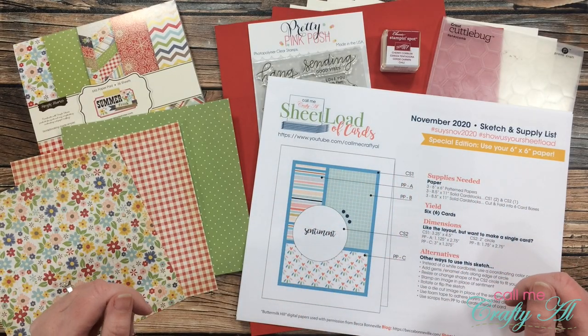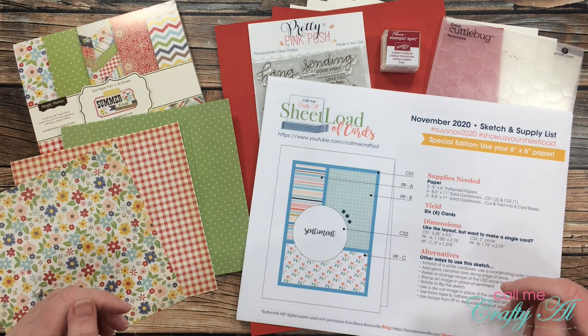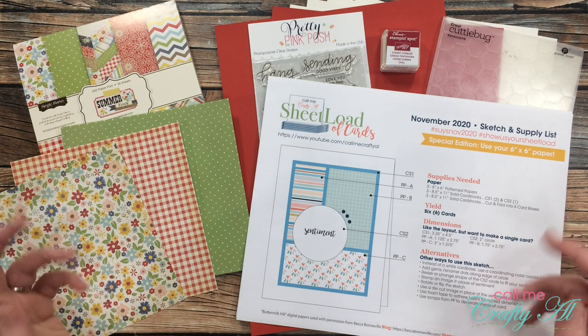Hello crafty friends, it's Alicia of the Call Me Crafty Owl YouTube channel. In today's video I'm going to show you how I created my first set of cards using the November 2020 sheet load of cards. I hope you'll stick around, get a couple tips along the way, and see how I made them.